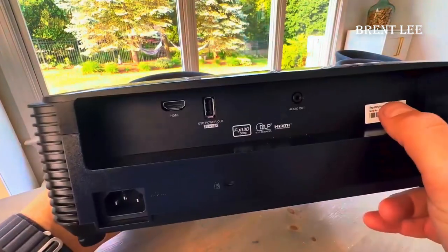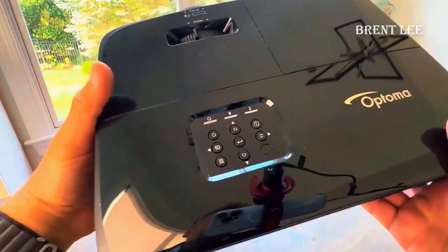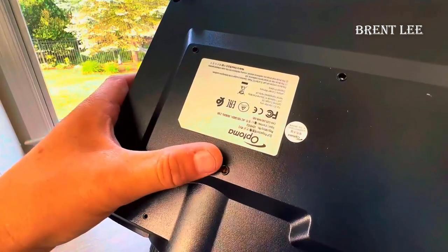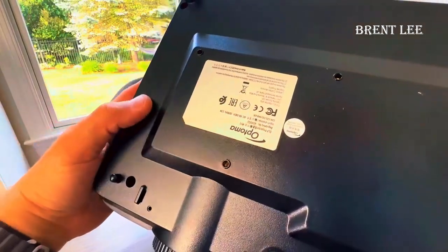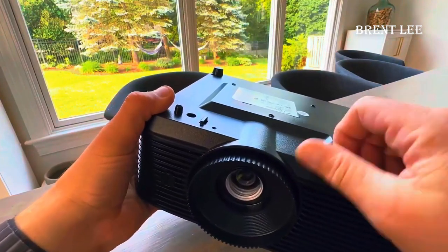It can be ceiling mounted. Right here, you can use an Optoma or universal ceiling mount. You get your three mounts right here, and then of course you can just set it down, and you have an adjustable stand right here that will change the pitch depending on how you position it. I do ceiling mount myself, so this thing is absolutely awesome.